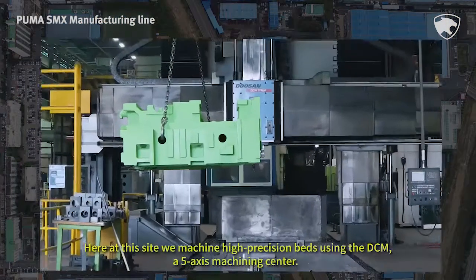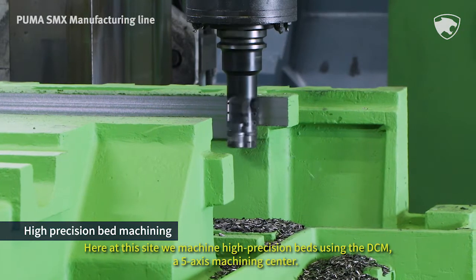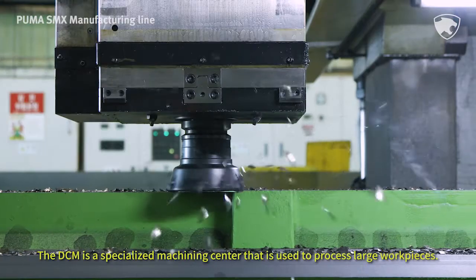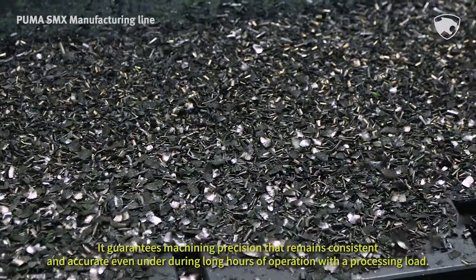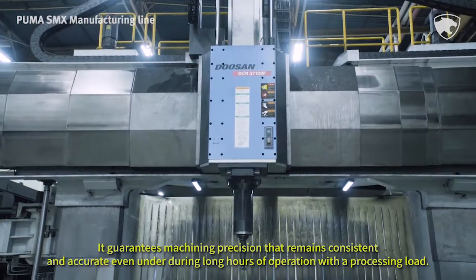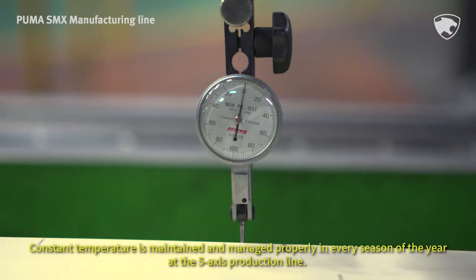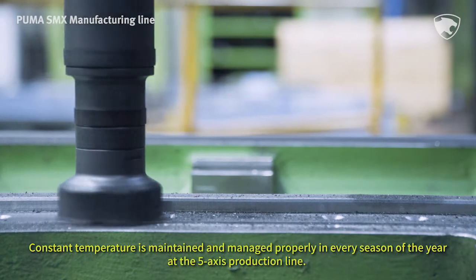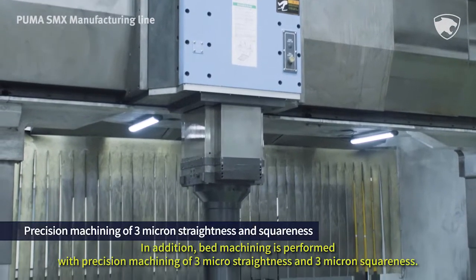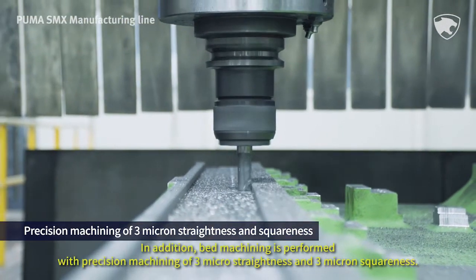Here at this site, we machine high-precision beds using the DCM, a 5-axis machining center. The DCM is a specialized machining center used to process large workpieces, guaranteeing machining precision that remains consistent and accurate even during long hours of operation with a processing load. Constant temperature is maintained in every season at the 5-axis production line. Bed machining is performed with a precision of 3-micron straightness and 3-micron squareness.